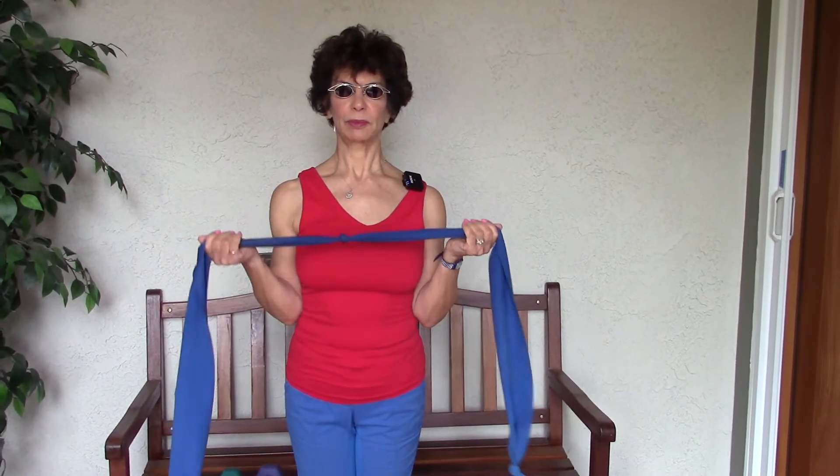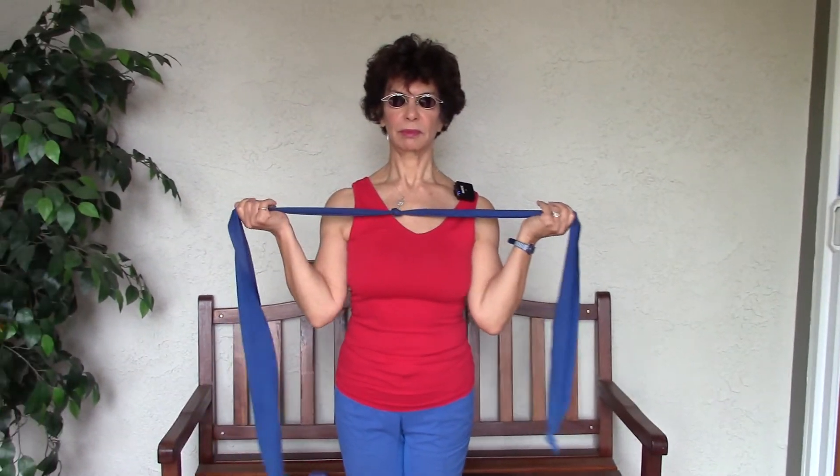We'll get started with some bands. So the last time we met, we used a band in an exercise where we were pressing outward. Let's go back to that — bring your hands up to your shoulders, and you're just going to press outward.